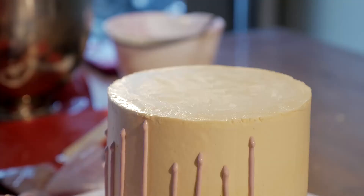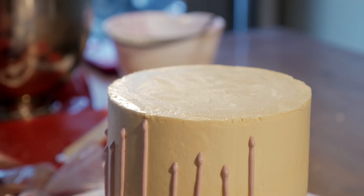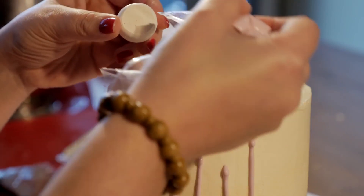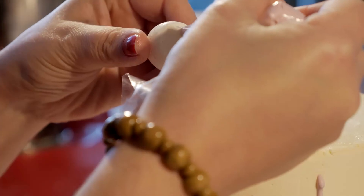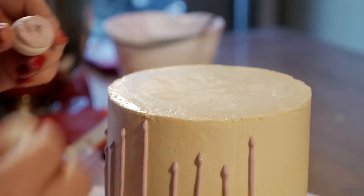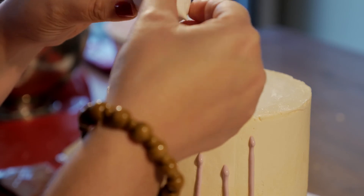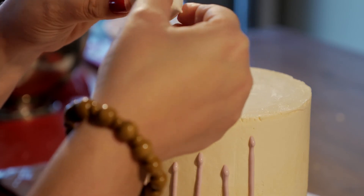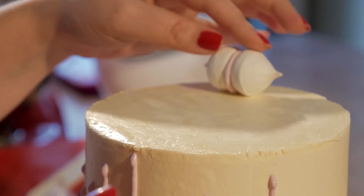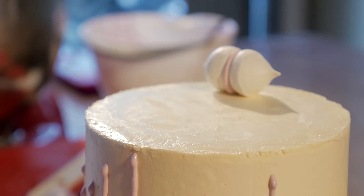With some meringue kisses that I made, I'm just going to pipe a little bit of that purple ganache in between. Just pipe the ganache in there, grab your kiss, sandwich them together, and pop them on your cake.